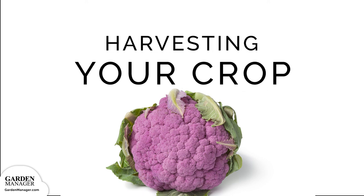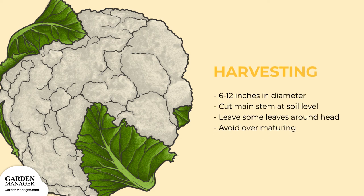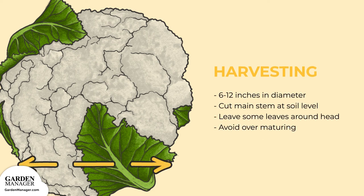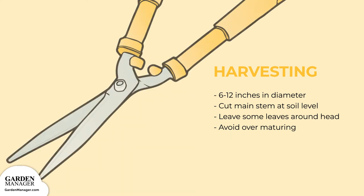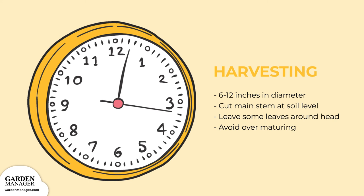Harvesting. Plants are ready to harvest once the cauliflower is about 6 to 12 inches (15 to 30 centimeters) in diameter. To harvest the crop, simply cut the main stem at soil level, leaving some leaves attached to protect the white head during handling and storage. The heads become ricey when they're over mature, so don't leave them in the ground for too long.